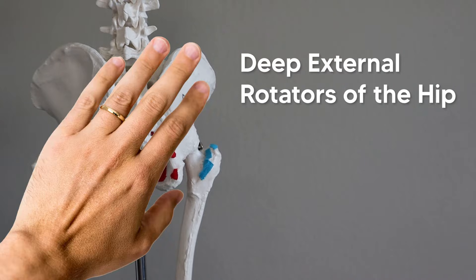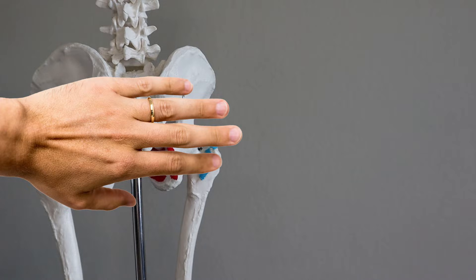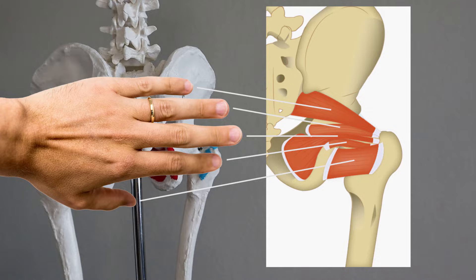Here's how you can use your hand to remember the deep external rotators of the hip. The hardest part with these muscles is just remembering the order they run in. As a visual mnemonic, hold your hand upside down, and your five fingers will represent the five external rotators you can see if you're looking at these muscles from the posterior side.